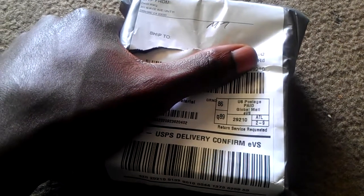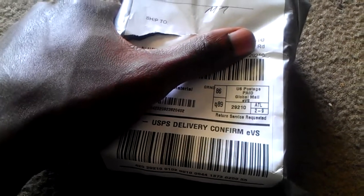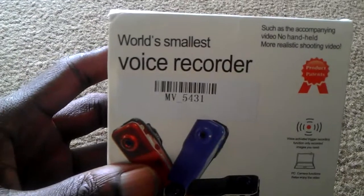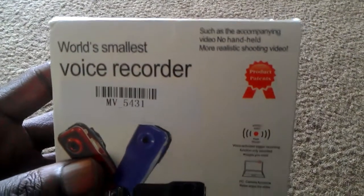What's up people. I ordered a little mini camera — it's kind of torn because I already opened it, but let's take it out of the package. This is an unboxing of my new little camera that I'm going to be using for my truck. Let's go ahead and take a look — it's called the world's smallest camera voice recorder, and it comes in different colors. I have no clue which color I got.